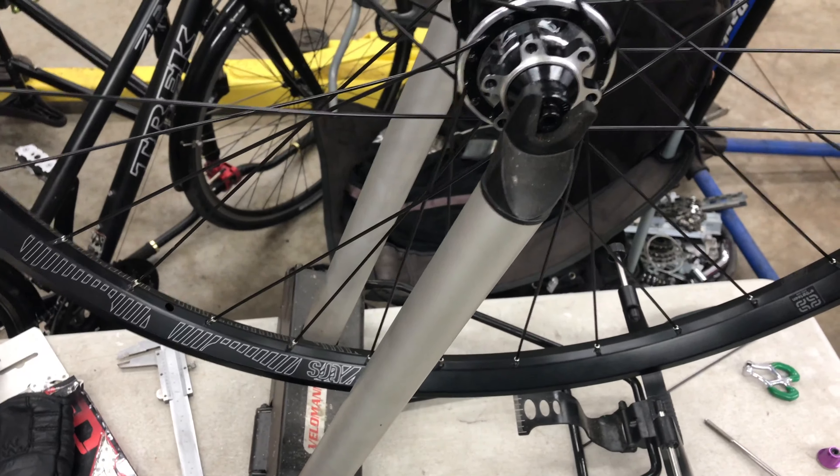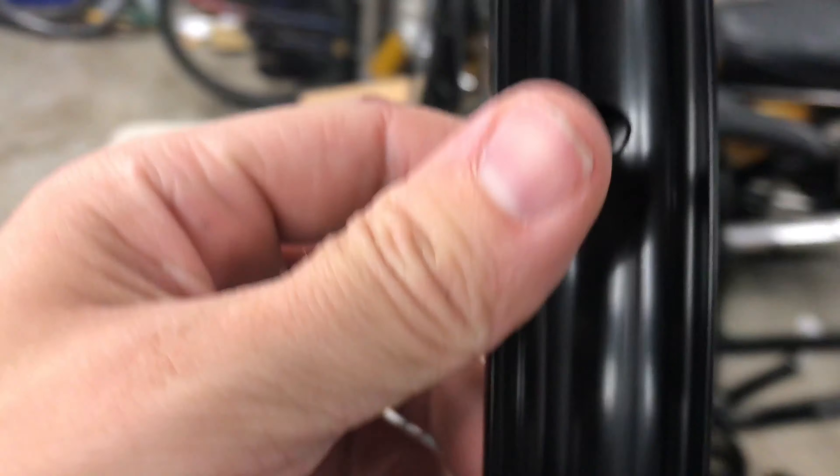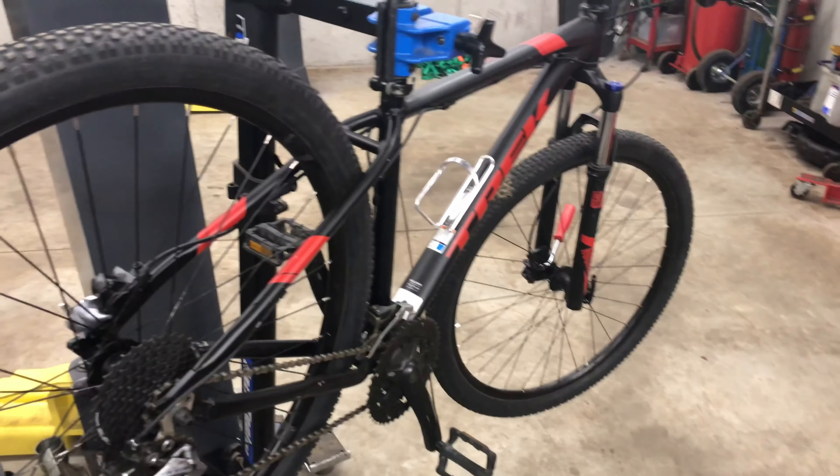Here's the wheel all built up. It built pretty easily — the nipples weren't the highest quality, but other than that it was pretty good. Now I'm going to mount the cassette and get the derailleur, everything else, and the crank on.